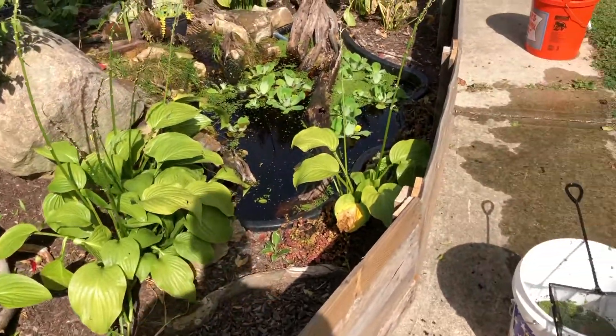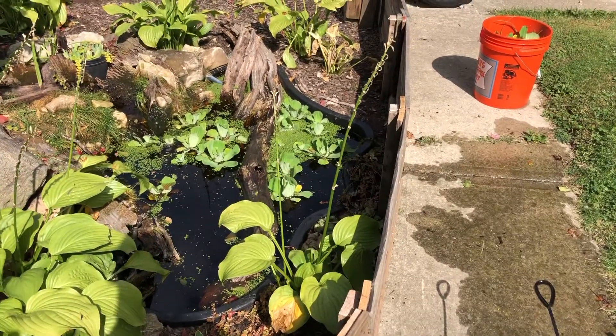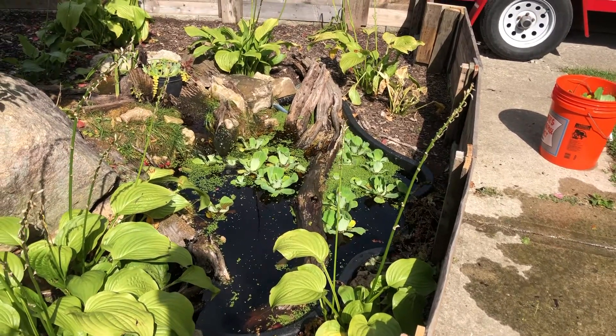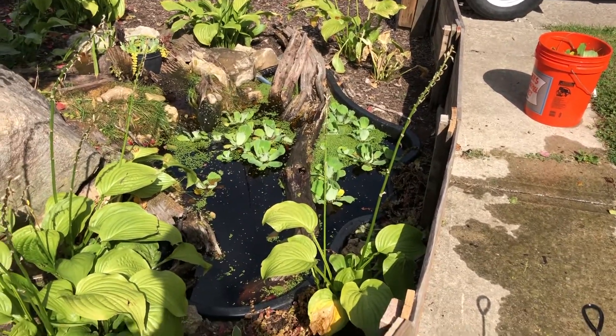Hey guys, so today I'm going to be preparing my outdoor pond for the winter the best that I can, because I have never done this before.